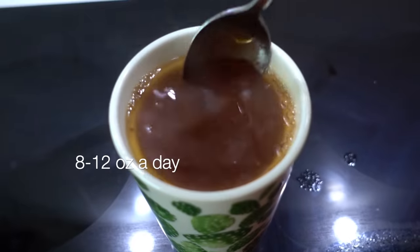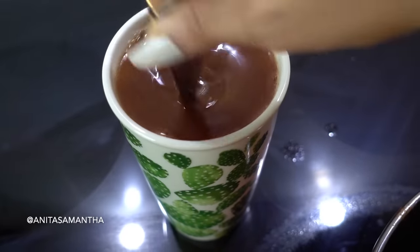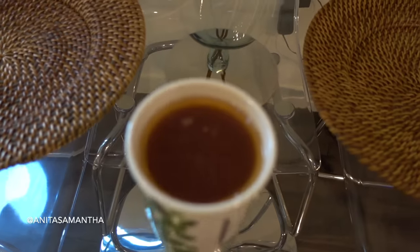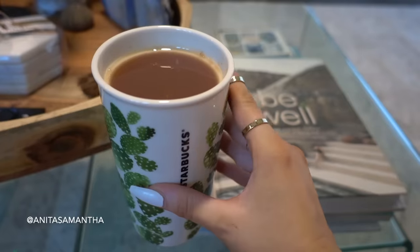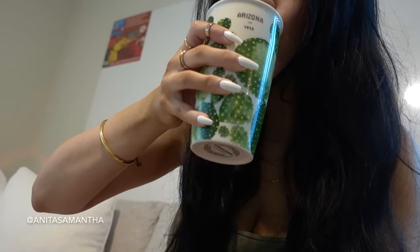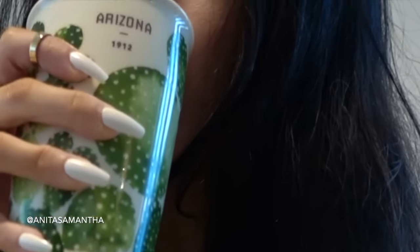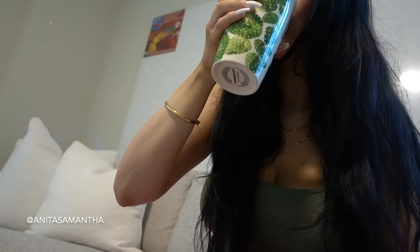Once it's cooled down a little, pour it into a mug. Sometimes I drink about 8 to 12 ounces, other days I sip it throughout the day, but I find this works the absolute best in the morning on an empty stomach. Make sure you stir it to keep it nicely mixed. We only use four cups of water and with the boiling it reduces down, so it's totally fine to drink the entire thing — that is the goal.